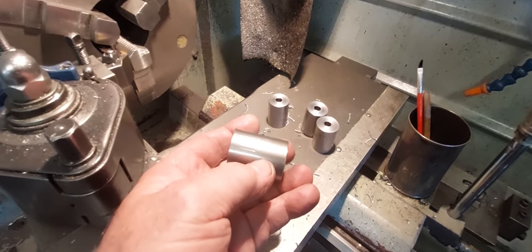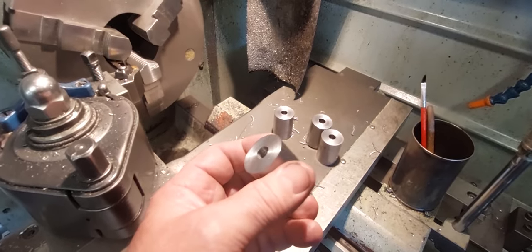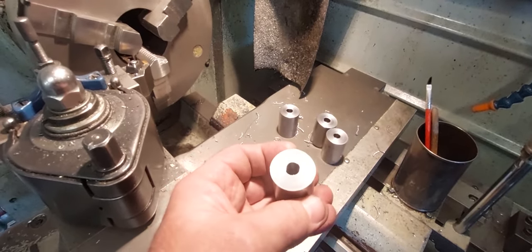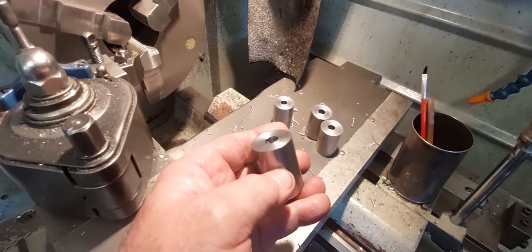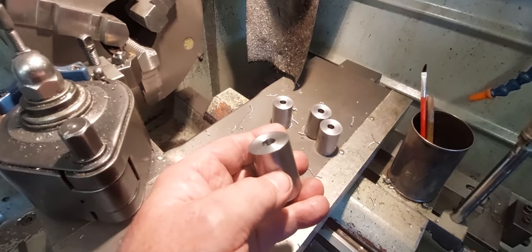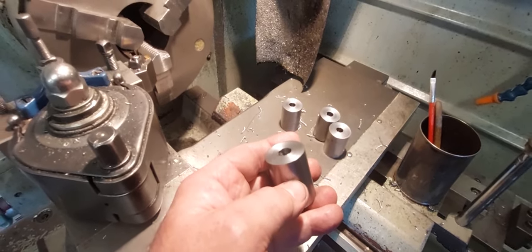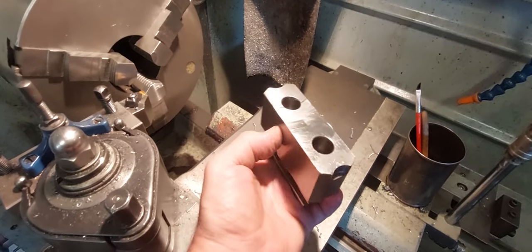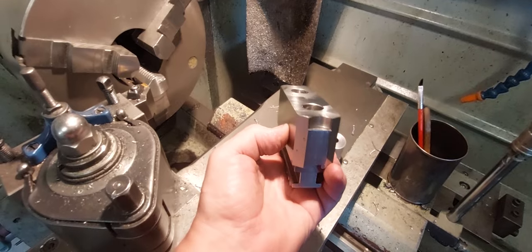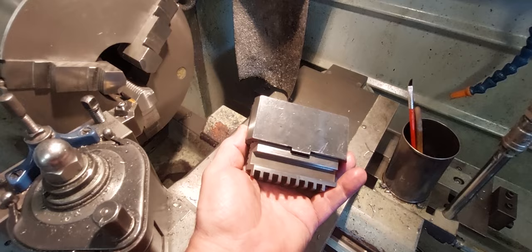I'll run these four parts and then measure them at the end to see how we went. I won't film the whole lot, otherwise it'll get too boring. I'll show you how the system works before I get the machine set up. If you're from the CNC world, machinable soft jaws are nothing new — it just becomes a fact of life.